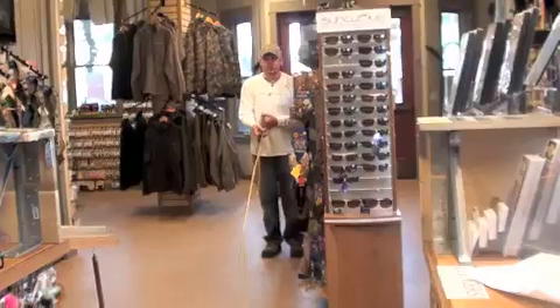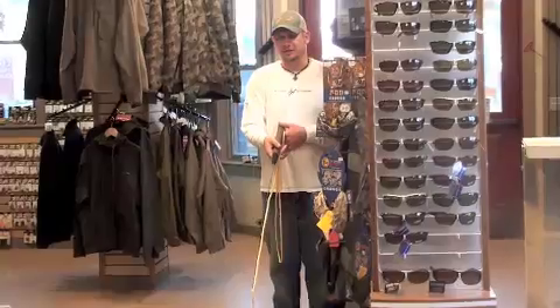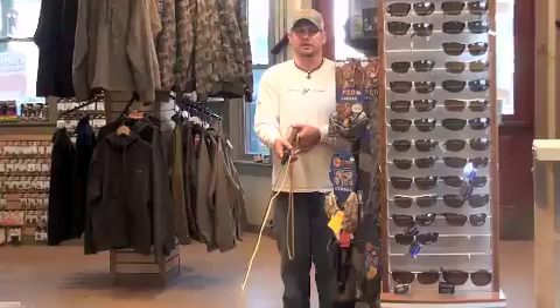The first cast that I'll show you with the spey adapter is called the switch cast. It's the equivalent of a pick up and lay down in the single-handed world, translated into the double-handed world.